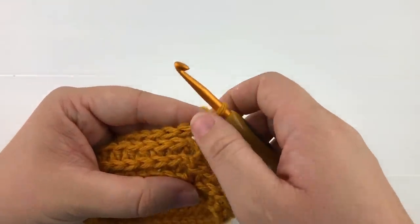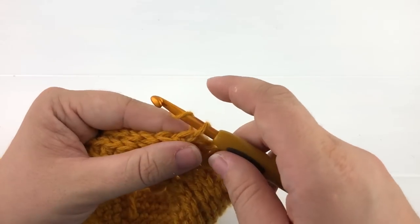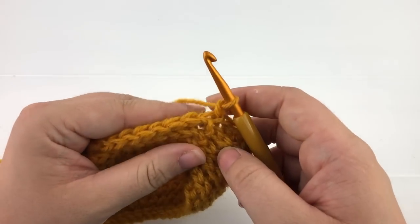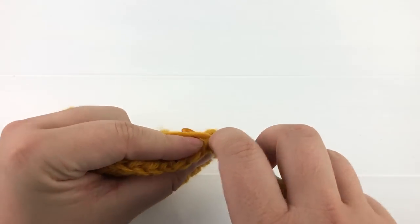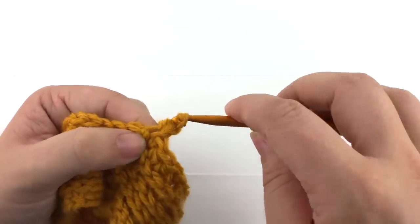If you look closely you can still see where I've joined, but it has really minimized the look of the seam. From here I will chain one and continue with the next row. I like to chain one when working the stitch in the round to keep my stitches closer together.